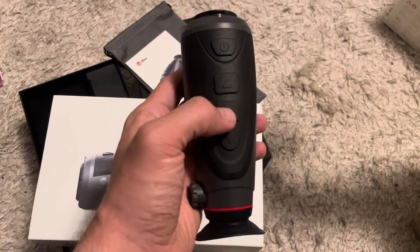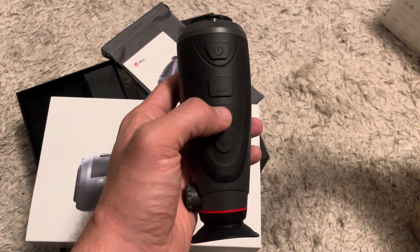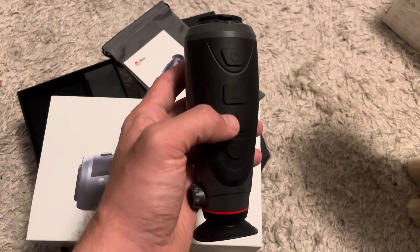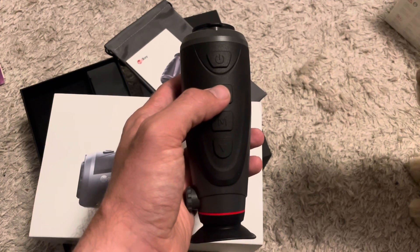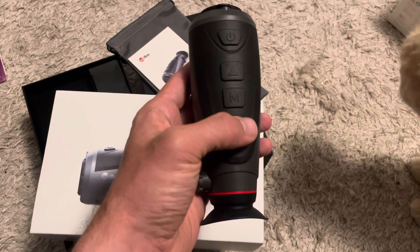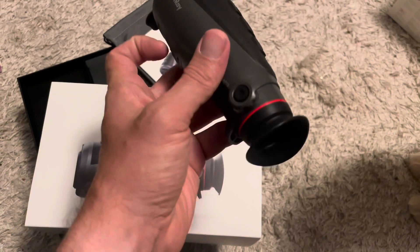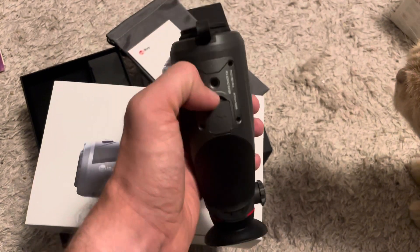There are a few buttons here. This one will give you 2x zoom — double X zoom if you press it once, and then zoom out if you press it one more time. This one will give you different modes, which I'll show you just in a second. And this one will store a picture in the memory. Highly recommend this device. This is going to be the focusing knob. Very, very good thing for the money.